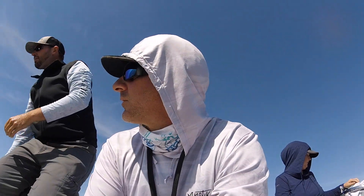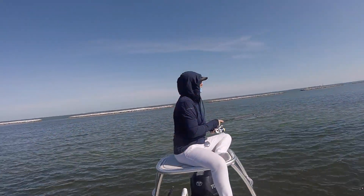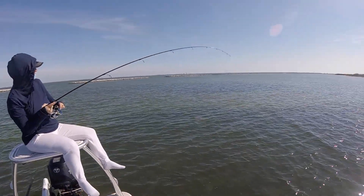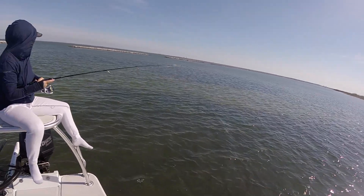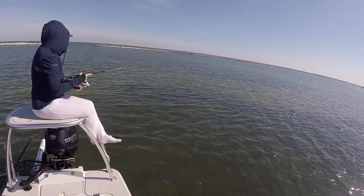We're still on one island, got three or four of them, and we're going to keep on rolling. Got a nice little drift. I hung a nice fish — he's running. I don't know if I can get him in. He's a good one.